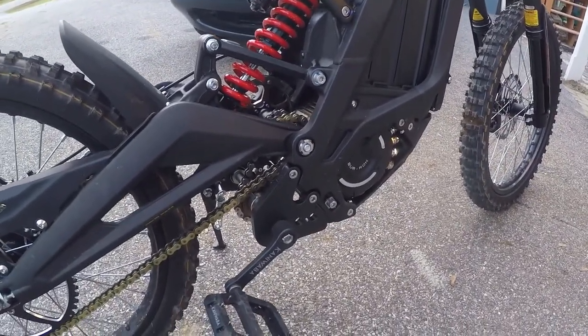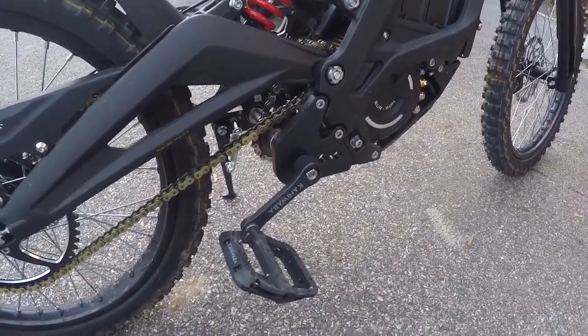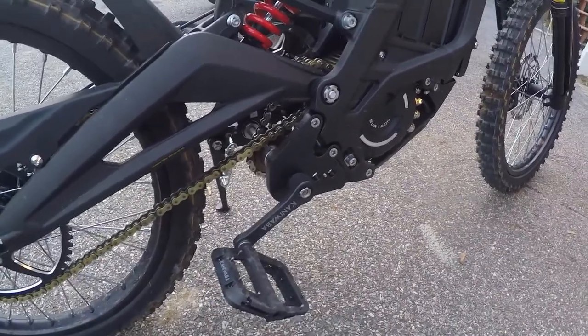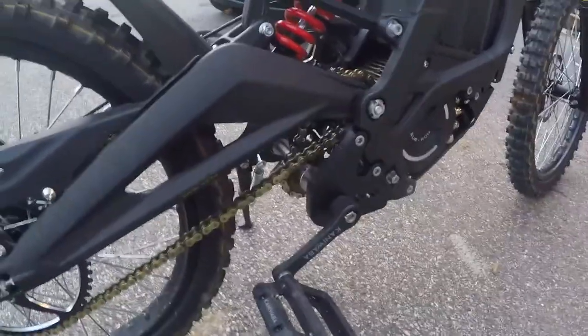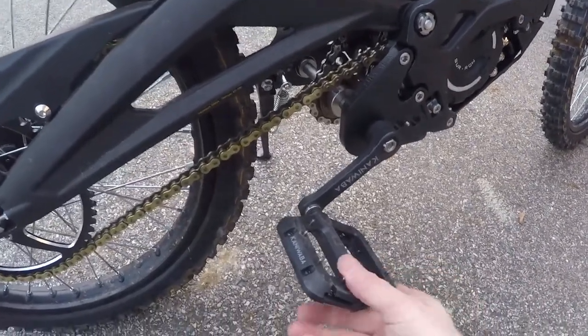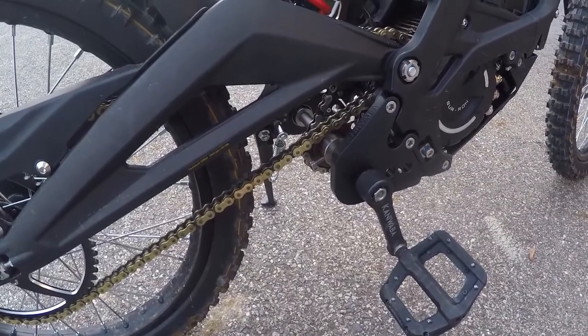To wrap it up: if you need a pedal kit for your Suron bike, I would highly recommend the Kanewaba. Now, that stock chain is probably fine, but for $20 I think this replacement chain is a bit higher quality.